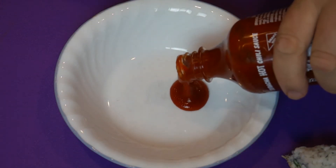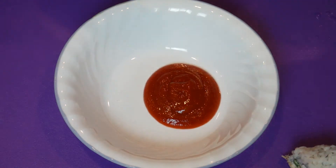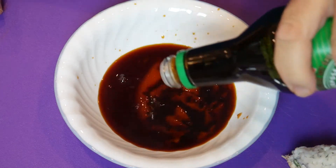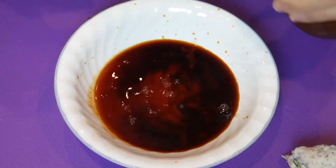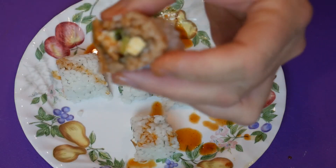Now for a drizzle sauce, I take some sriracha, some soy — I like the low sodium — and some balsamic or apple cider vinegar. Works good. You get the crunch from the bacon, the cucumber, a little flavor of the tuna and the onions, with the creamy cheese. Pure heaven.